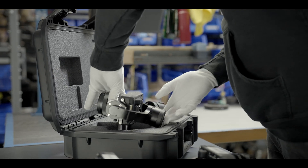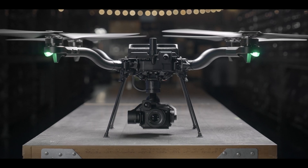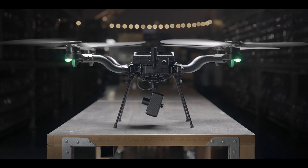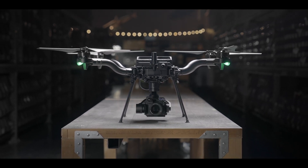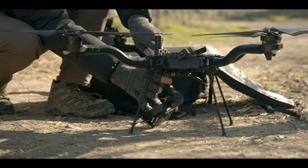Smart Dovetail was designed by FreeFly to create a standard interface for payload manufacturers to allow any compliant payload to work on any compliant drone. The design is available online for free. We know that each additional payload drives the industry forward, and being able to use them across your fleet helps you get your job done.